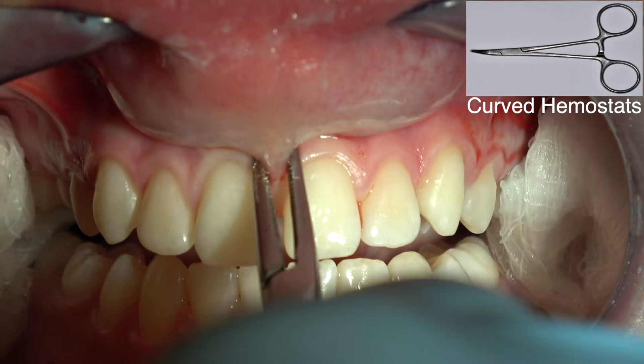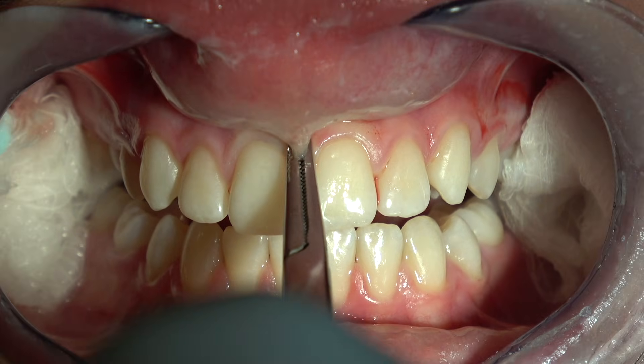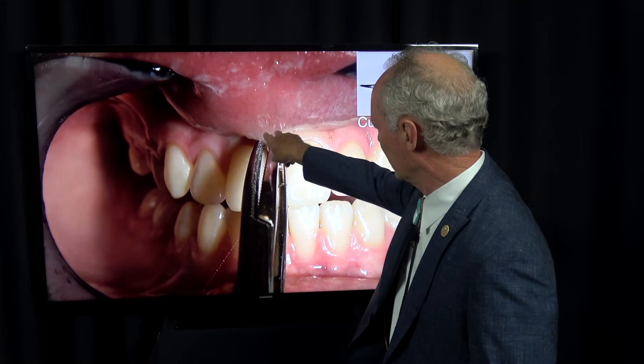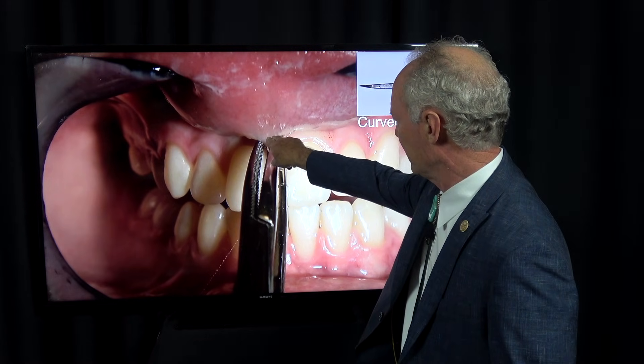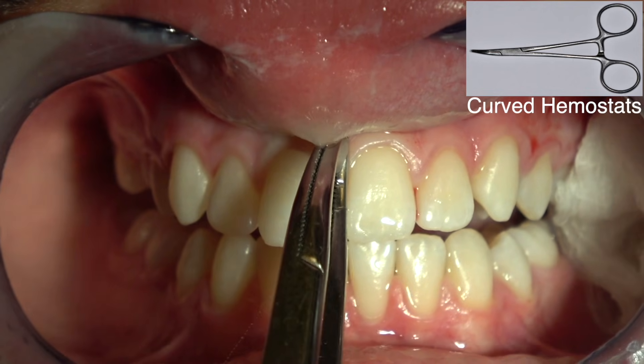These are curved hemostats. You place one on the lower part of the frenum like this, then connect the second one on the upper part of the frenum like this, and the tips of the hemostats touch each other.